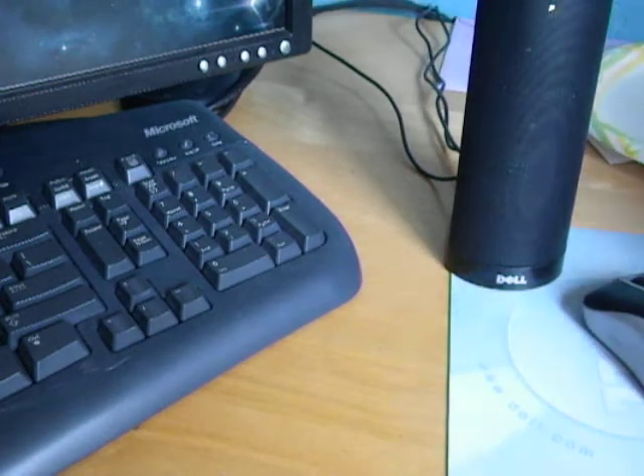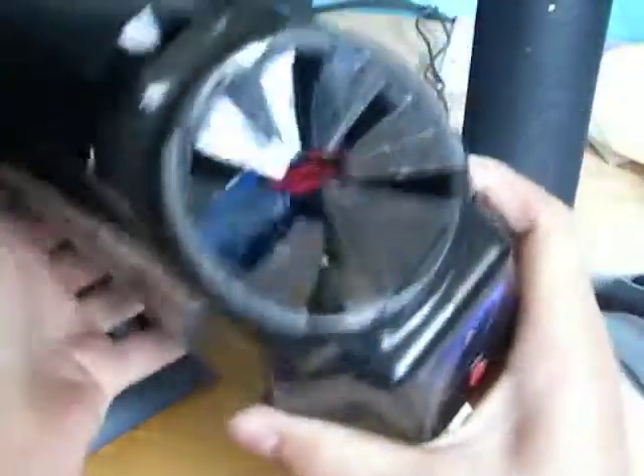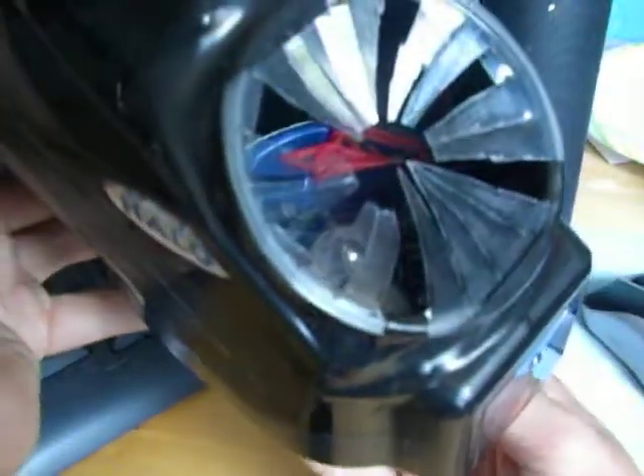I've got my Halo Hopper here, and inside that little piece of plastic in there — that is the anti-jam freeway. So far I've not had a single jam at all, and I've played a couple games with it.